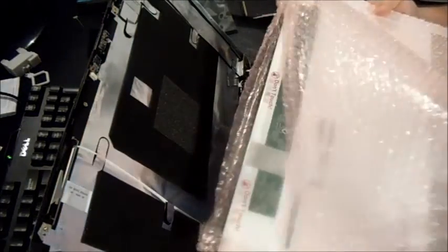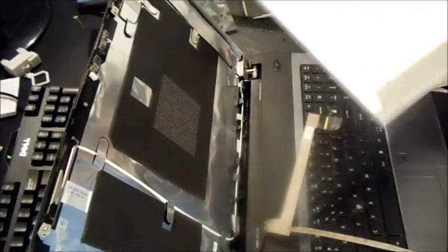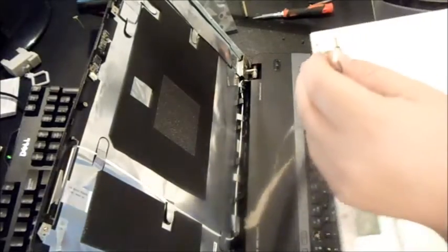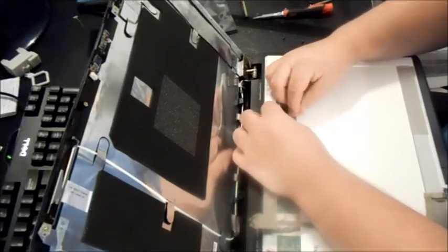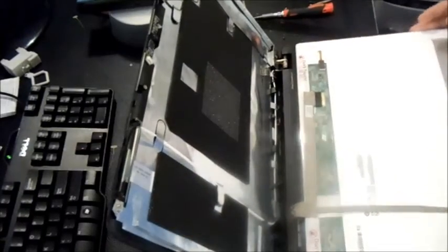I went ahead and purchased one — this is a used one with the exact same model number, though it was advertised for an HP Pavilion. The only thing I do now is loop back and redo everything I just did — make sure the adhesive is on and gently put it back, screws on the hinge.